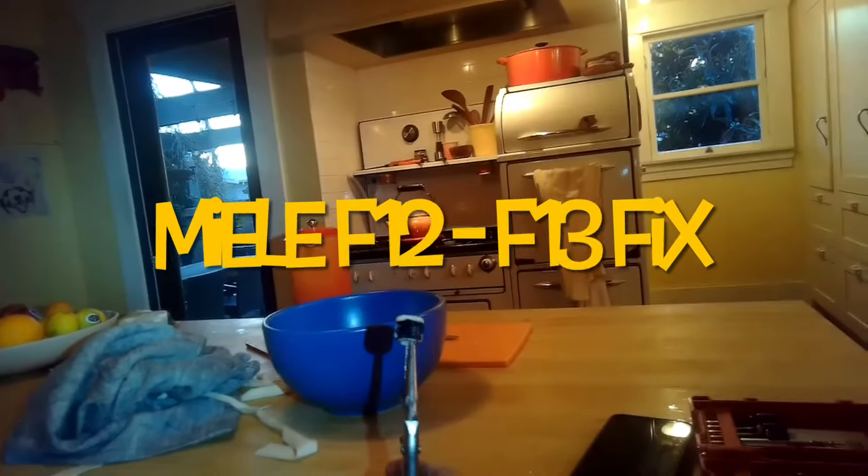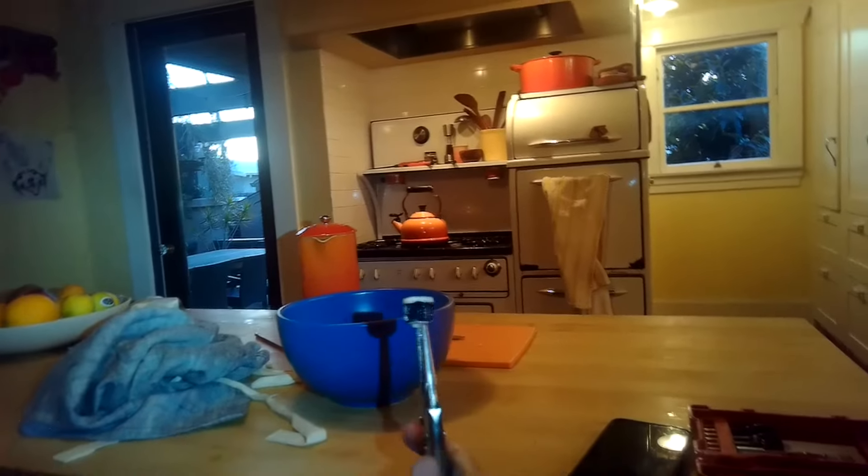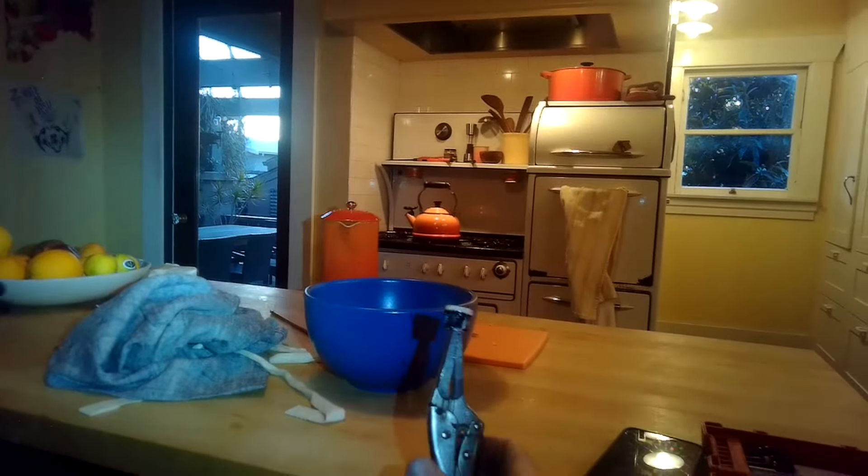This is Scott the Fix It Guy. Today we have a Miele dishwasher with an F12 error. It might be caused by a dirty filter like the one we're showing here, so we're going to check it out.